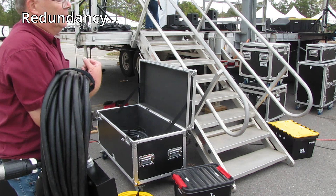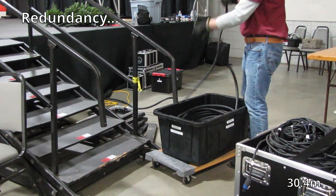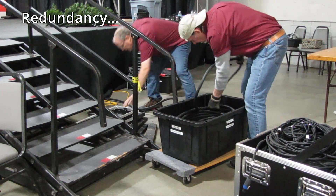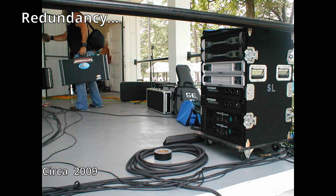Our primary snake is a 32x8, 150-foot. If something happens and we need a complete backup snake, we have a 100-foot 24x8 available. But if one channel goes bad we'll just move the input to another working channel. We've only had one amplifier failure in the last 15 years — a QSC PLX 3402 whose power supply failed during a sound check. All we had to do was move the inputs and outputs down to the next amplifier and the show went on.